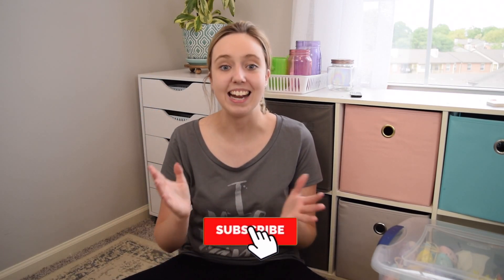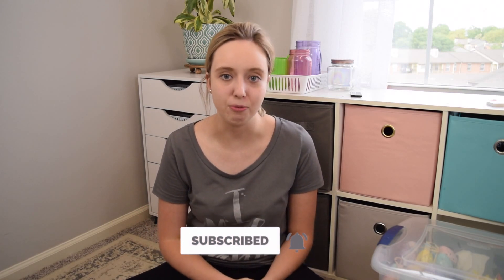Thanks so much for watching. If you want to check out my previous organizing my craft supplies video, that is linked down below. And if you want to check out my dining room makeover, that will also be linked below and I'm putting a card up above. Don't forget to give this video a like, hit that subscribe button, and turn on the notification bell. Thanks so much for watching and I'll see you in my next video. Bye!